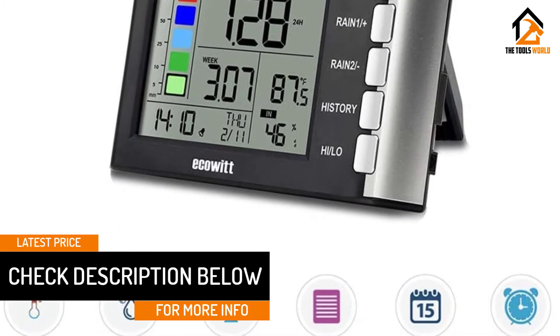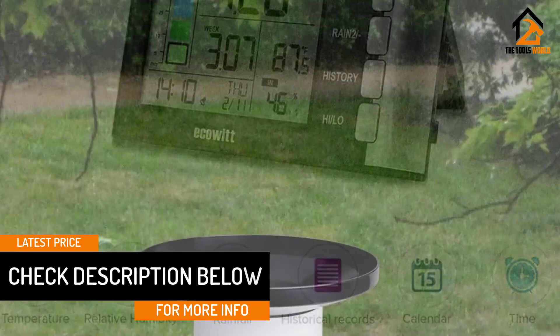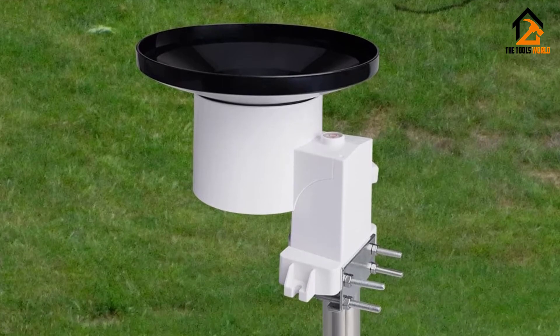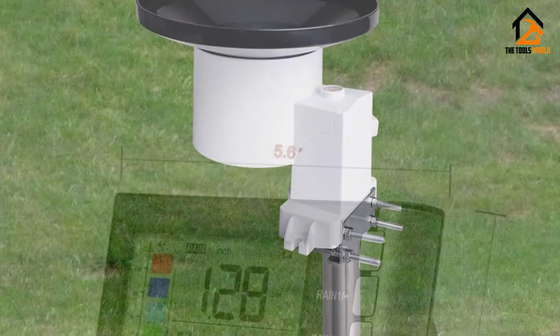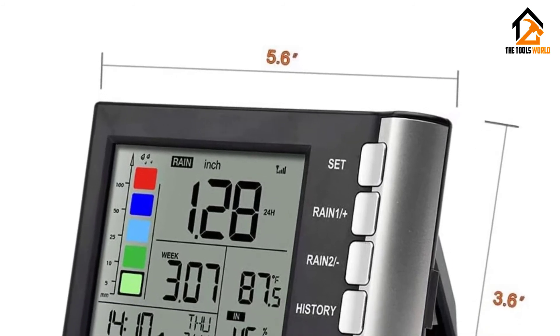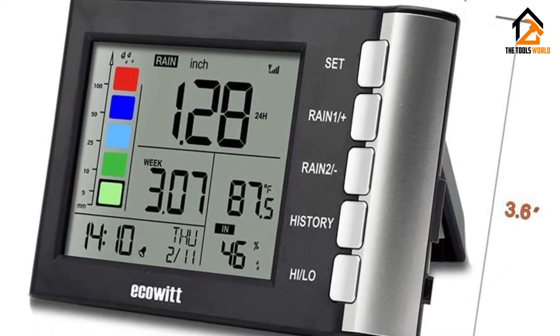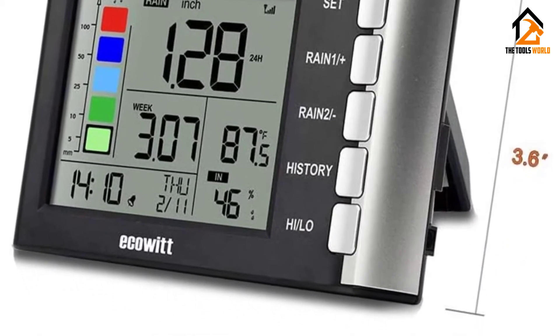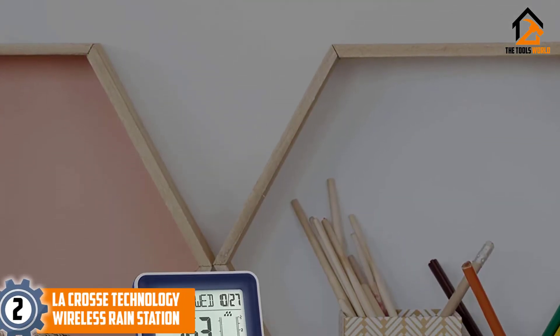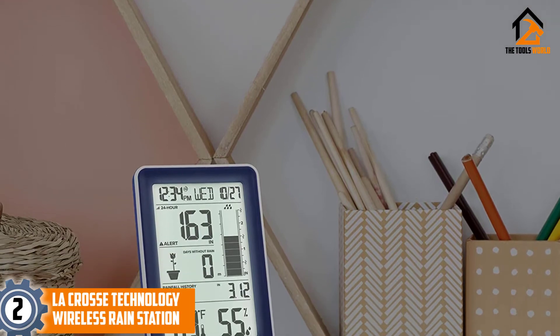While tracking indoor humidity and temperature levels, you can get accurate data with the programmable alarm function for rainfalls. When there's a flood, it will be easy for gardeners to set and shut their sprinklers. Additionally, both yearly and 24-month periods of rainfall records can be stored on this device.